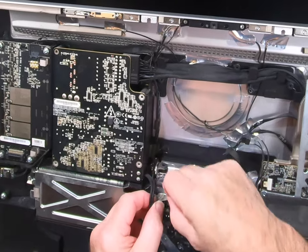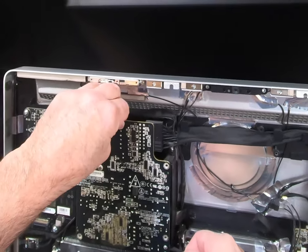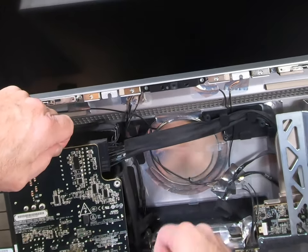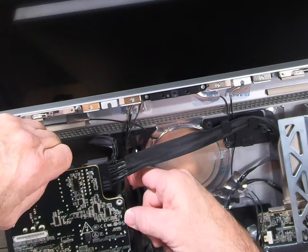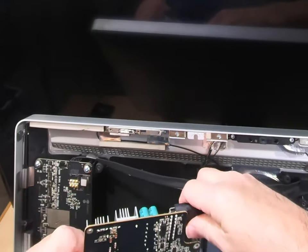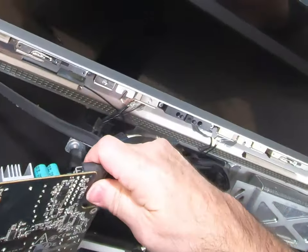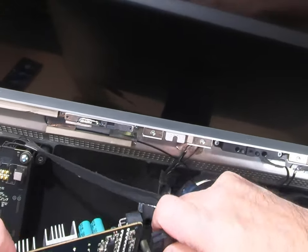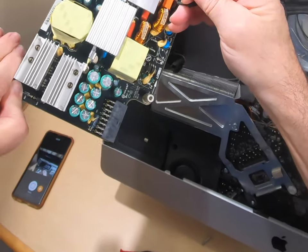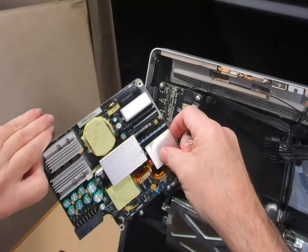There's a little tape on it. We'll pull back on this power supply so we can get in to this connector. There's a little tab right there — you just push that tab down and pull it off. That's it for the power supply. We're going to order one of these off eBay.